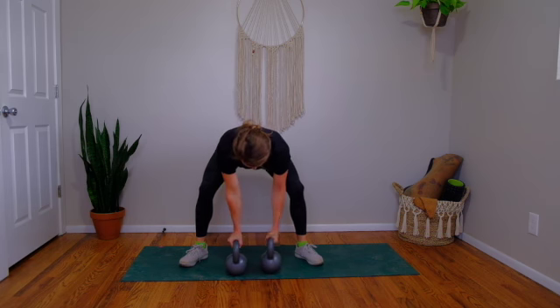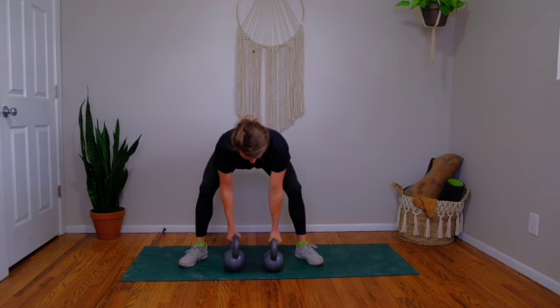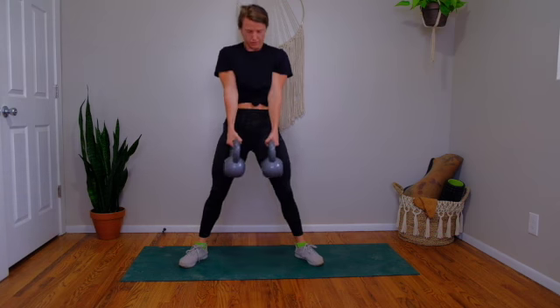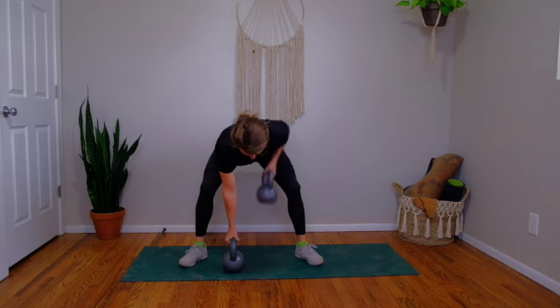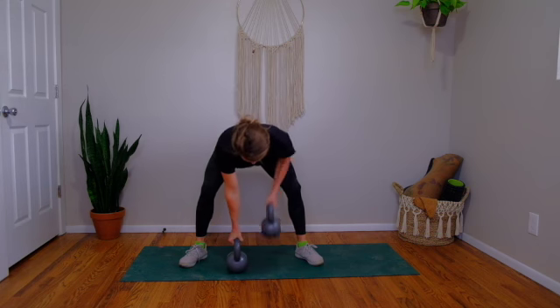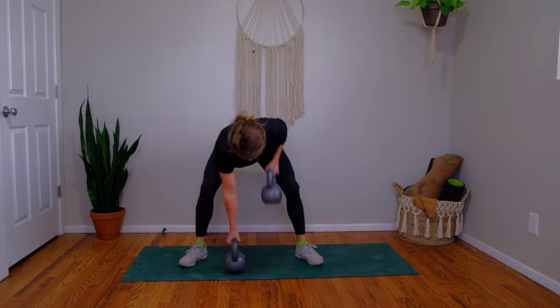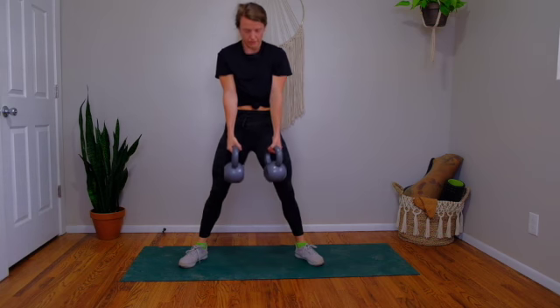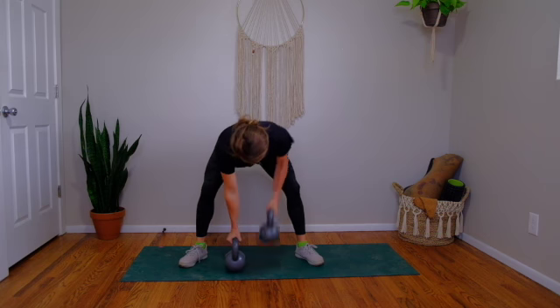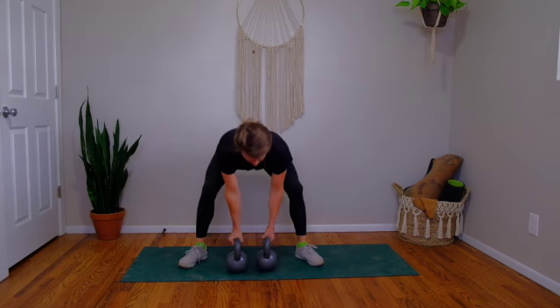Right hand up towards your right hip, left hand up towards your left hip. Sit down into your squat and then straighten your legs. Right, left, set your core, and deadlift. So that was two reps — we're doing eight reps total. You can squeeze your glutes at the top, pull your shoulder back. Right arm, left arm. Dig your heels into the mat, exhale, deadlift up. Three more total reps. Last one — right arm, left arm, deadlift.